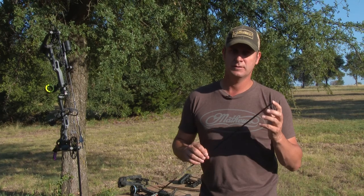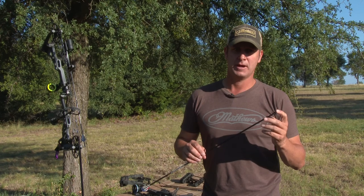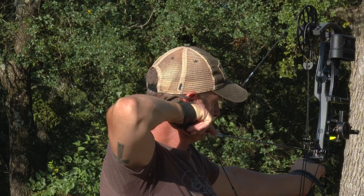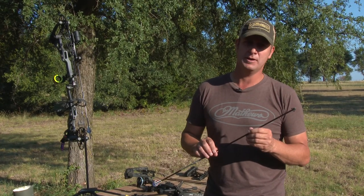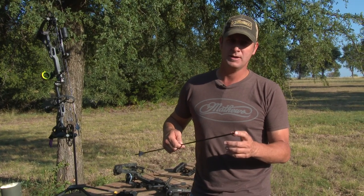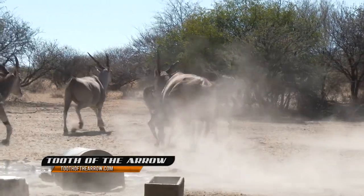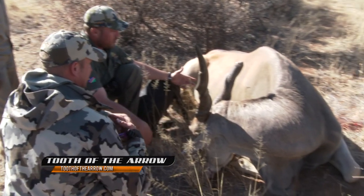But I always get a broadhead, go shoot the target and see where it compares to my practice point. These Tooth of the Arrow broadheads should be spot on with my practice points. The way the bow tunes and the way my arrows fly work perfectly with the Tooth of the Arrow. I always suggest: get out there, shoot your broadheads, figure out where they're hitting compared to your practice points.